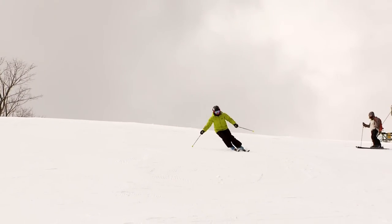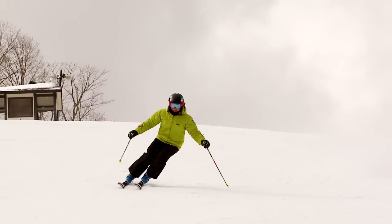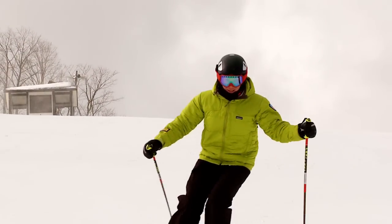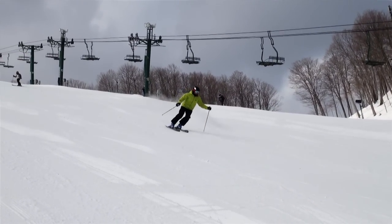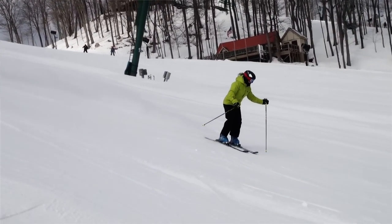Watch this series of turns. You'll notice that my pole swing begins in the finish of the old turn and continues through the initiation of the next turn. There's no point where I stop moving my hands, which helps promote the flow of my body through the turns.